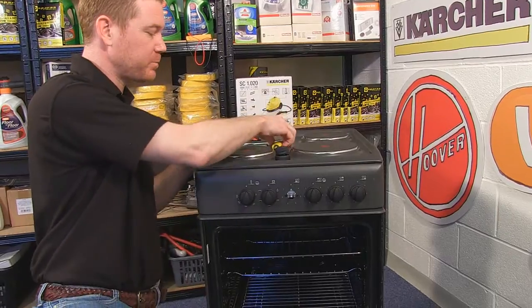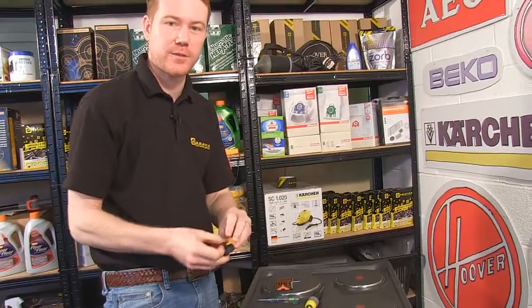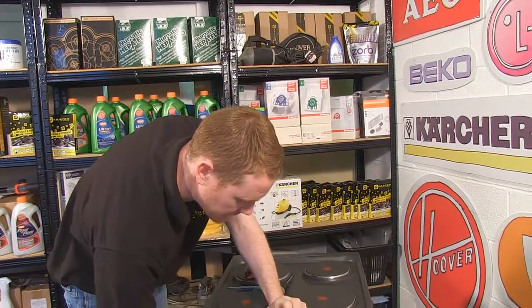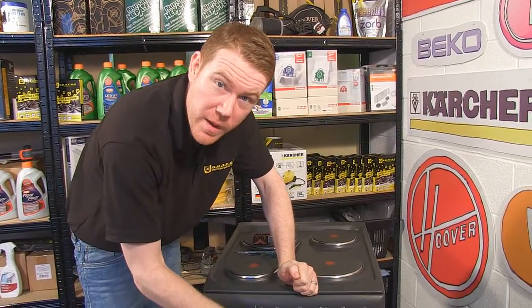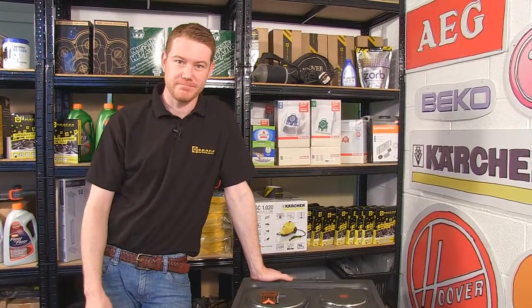So there we have it — one new selector switch fitted to this Indesit K3 E1 cooker. Spares and accessories for all makes and models of cooker are available on the eSpares website. Thanks for watching.